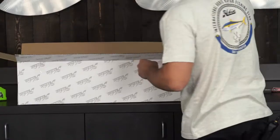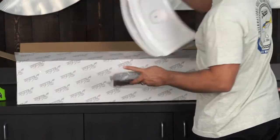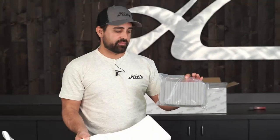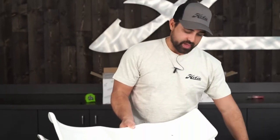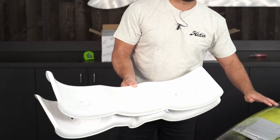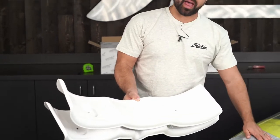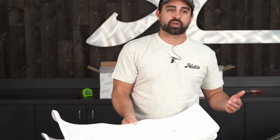I'm just going to open this cradle set here. In the cradle set you'll find three components: a set of instructions and a set of adhesive-backed EVA padding. That's going to go on to the cradle last — once you've got your cradle placed and installed on your crossbar, then you're going to fit the pads to the cradle. This will provide a little extra cushion and make it a little easier getting your kayak on and off the cradle.